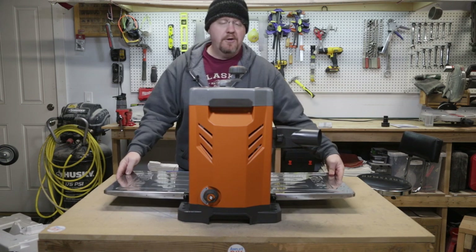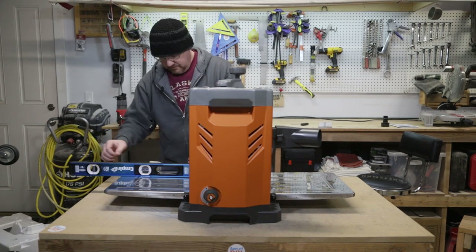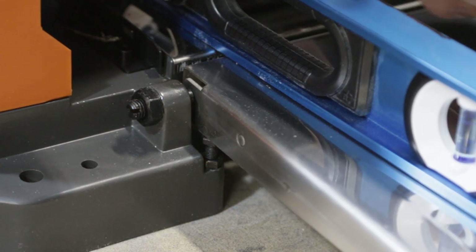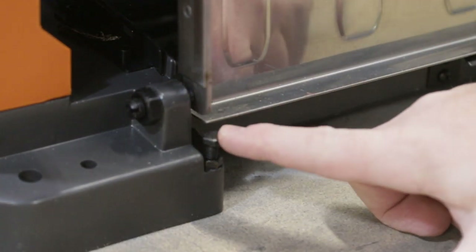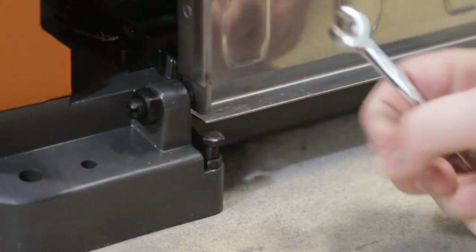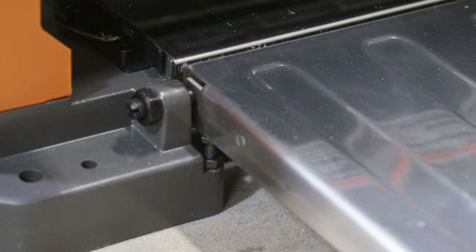I'm going to start by checking the in-feed and out-feed tables to make sure that they are flat and perfectly lined up with the planing surface. You can see this gap that gets bigger and bigger here with my level — this out-feed table is currently adjusted to be too much of a downhill slope. I want it to be as close to perfectly even with the table under the cutting blades as possible. To adjust this, you lift it out of the way and there are little bolts down here. You need to loosen the nut at the bottom first, and you have to do one side of the table at a time.